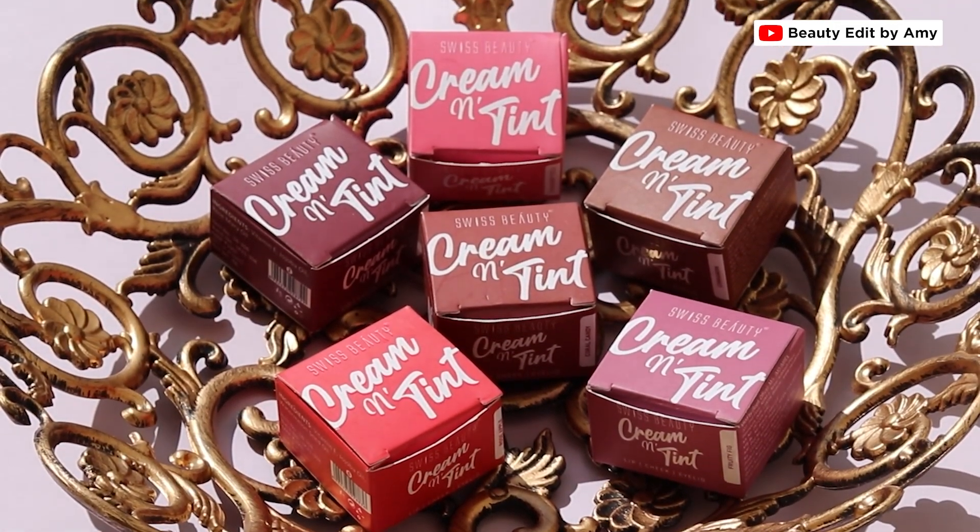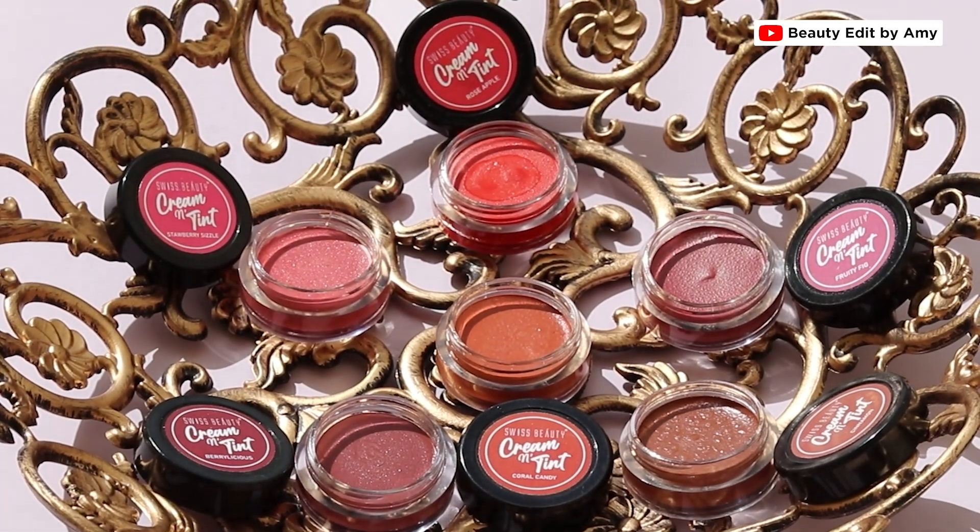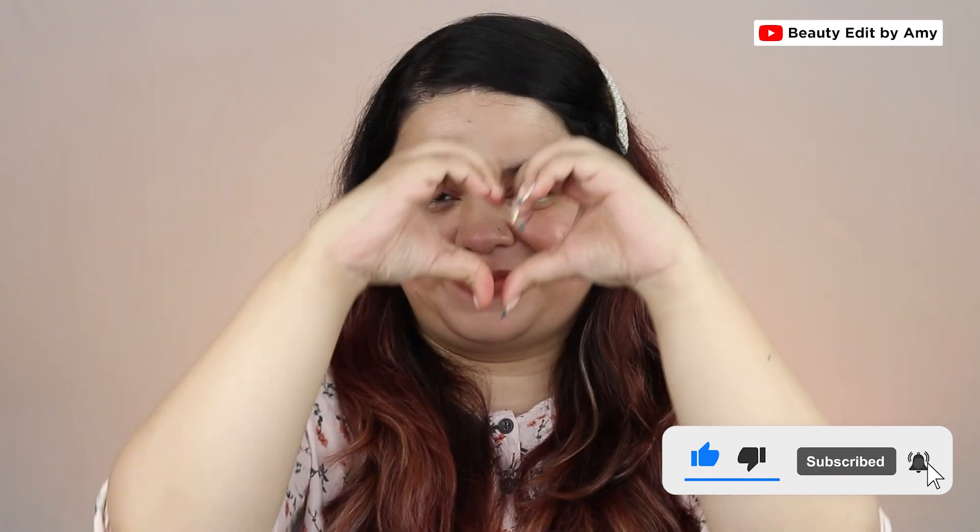If you want to try a lip and cheek tint at an affordable price, I definitely recommend trying Swiss Beauty Cream Tints. That's all for today's video — I hope you liked it and found my review helpful. If you did, please don't forget to hit the like button and subscribe to my channel. I shall see you soon in my next video. Till then, bye bye and take care.